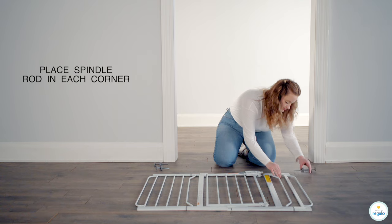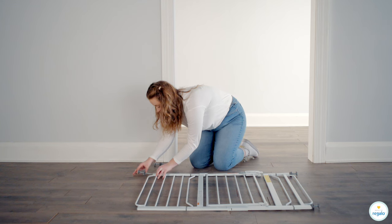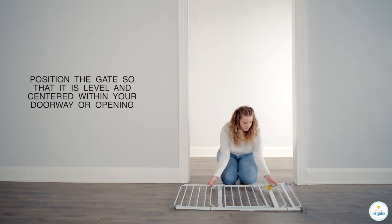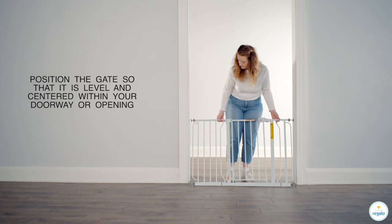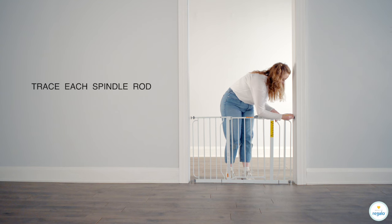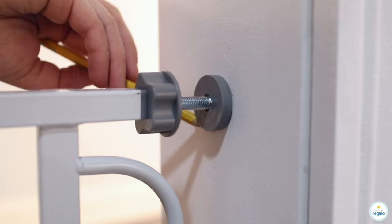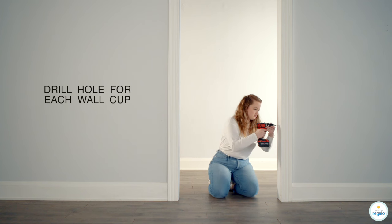Place spindle rod in each corner. Position the gate so that it is level and centered within your doorway or opening. Trace each spindle rod, then mark the center of each cup.